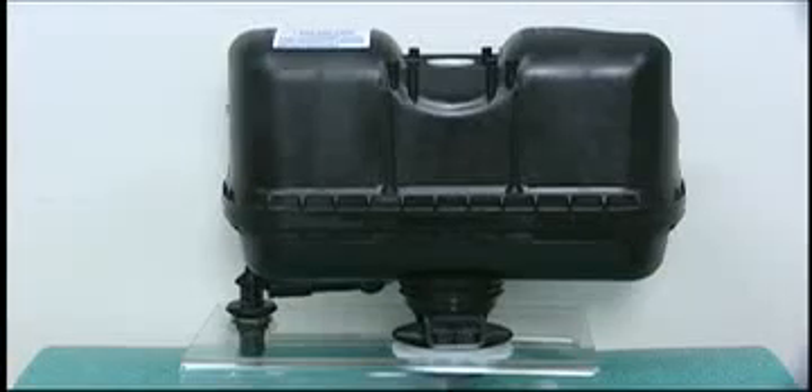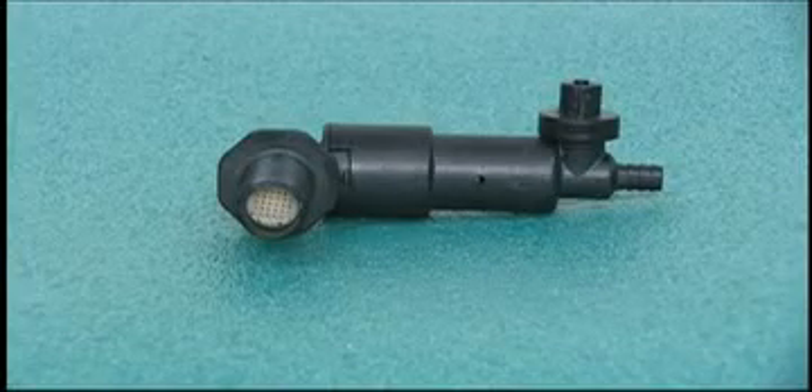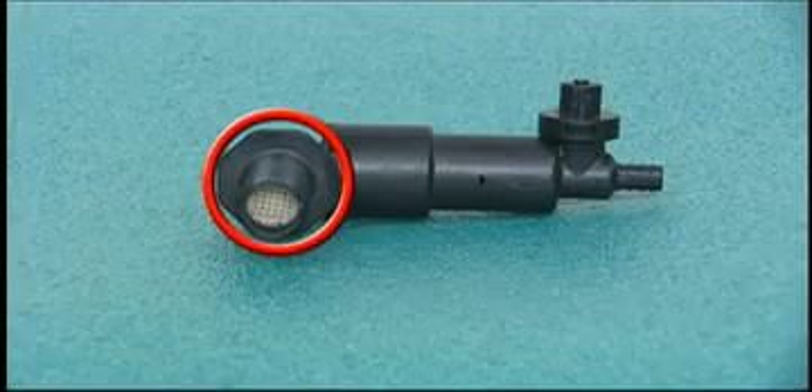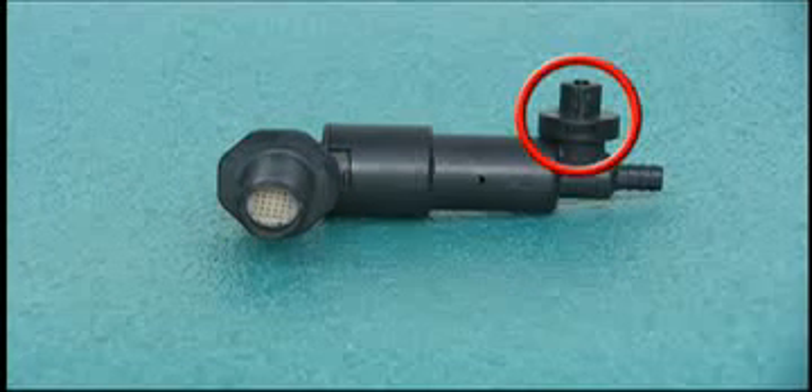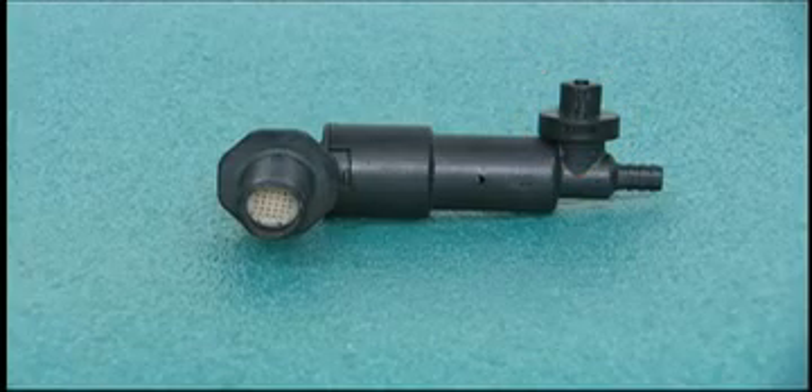The components that make up the Flushmate pressure assist system are the lower supply, comprised of a supply shank with filter screen, pressure regulator with back check, and relief valve. This component is designed to regulate high pressure and filter out large debris.